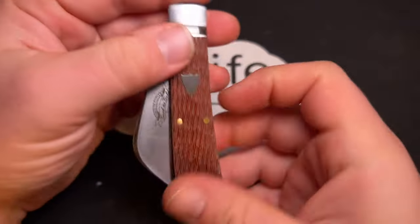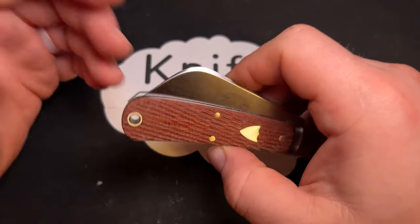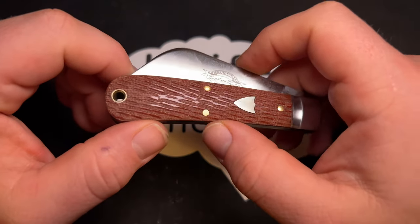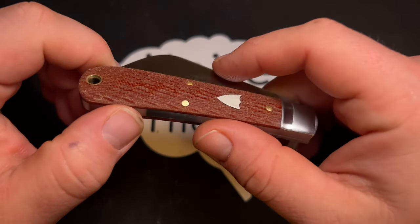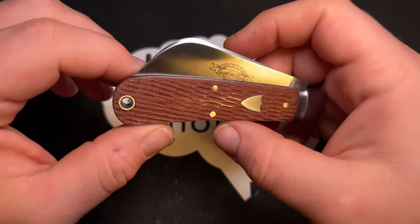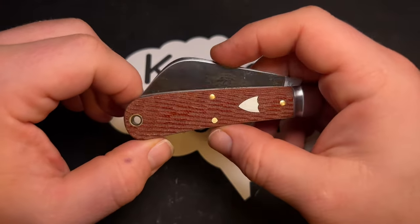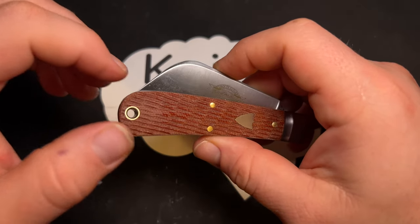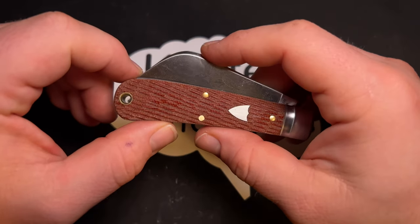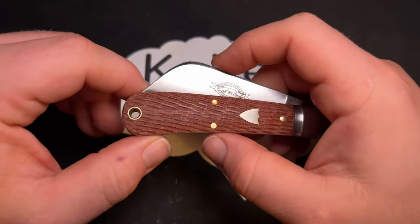I got this knife from Smokey Mountain Knife Works where it popped up for about $103. I think it's a really great knife for that price, overlooking the blade shape I don't prefer. I've also seen them for even less at Knives Ship Free — they sold out quickly — but I believe there will be other versions for under a hundred dollars.